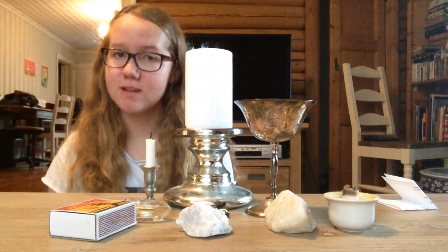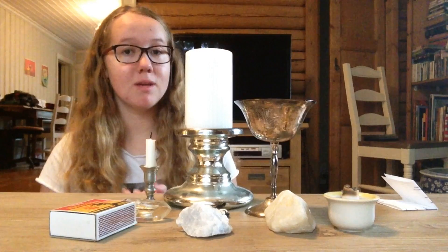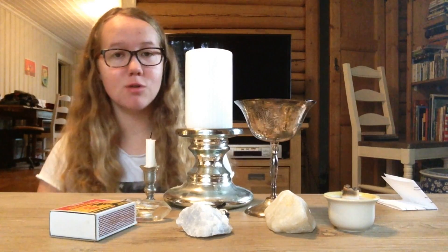Hi guys, and welcome to My Pagan Life. My name is Maya, with a J, but you can also call me Kitty Moon, and I'm here today to bring you a new video.